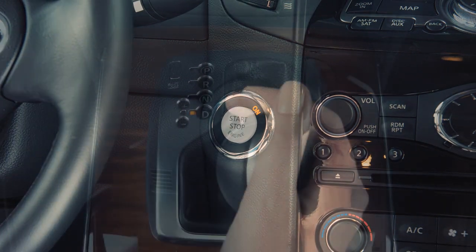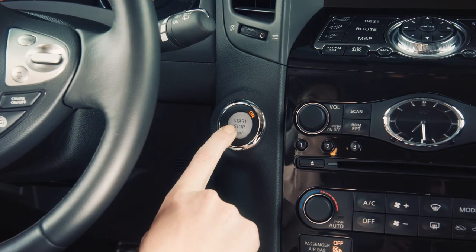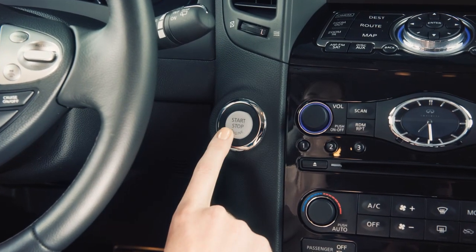To turn your engine off, move the shift selector to the P or Park position and push the ignition switch to the off position.